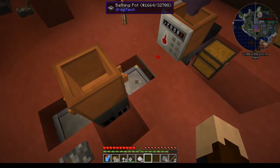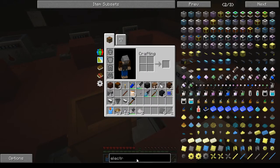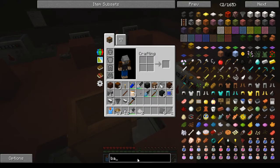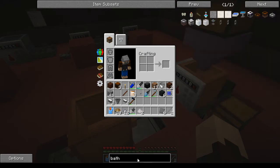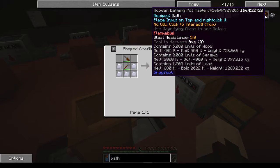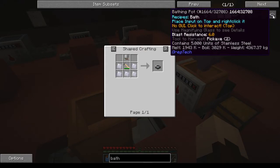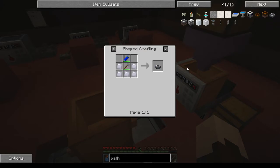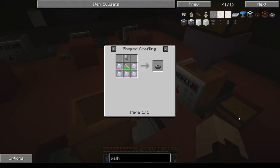First thing you're going to need is a bathing pot. You need to make sure you have the stainless steel bathing pot — it doesn't matter if it is the partial one or the full one. I'm using the partial one, so five stainless steel will be what you need to get this done.